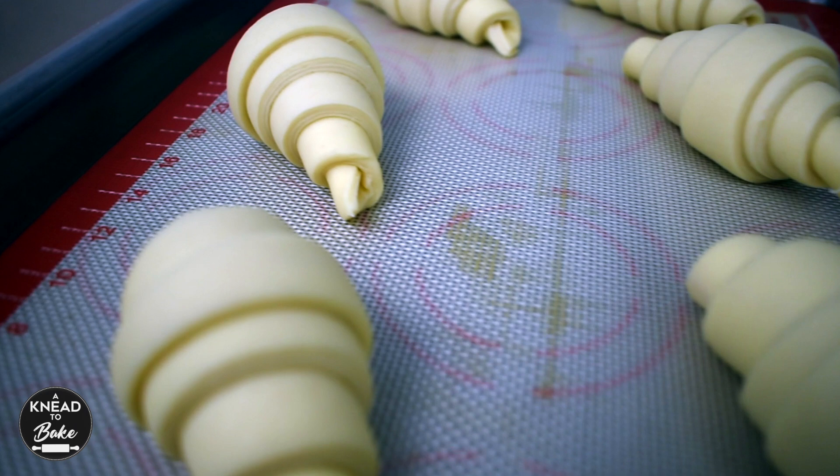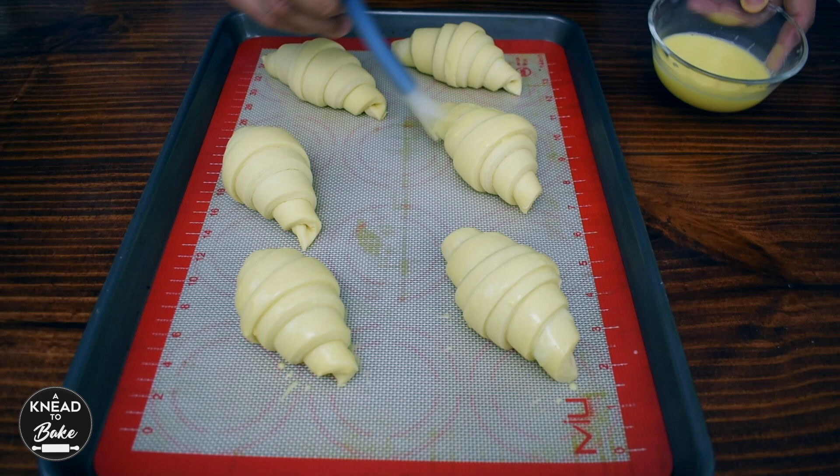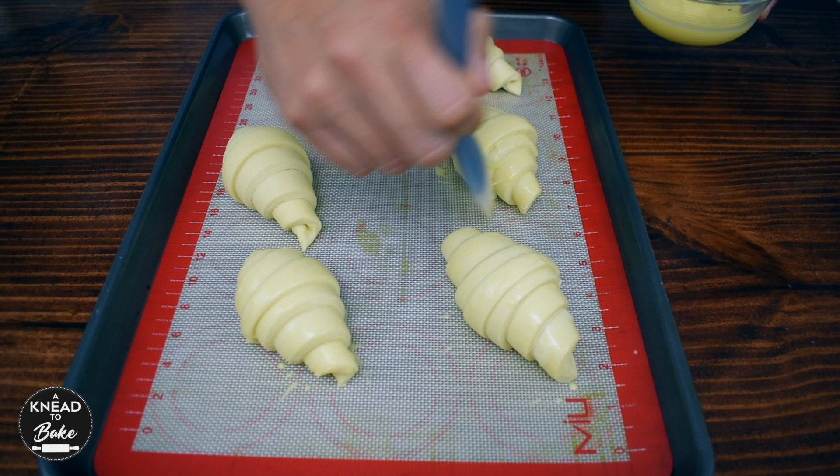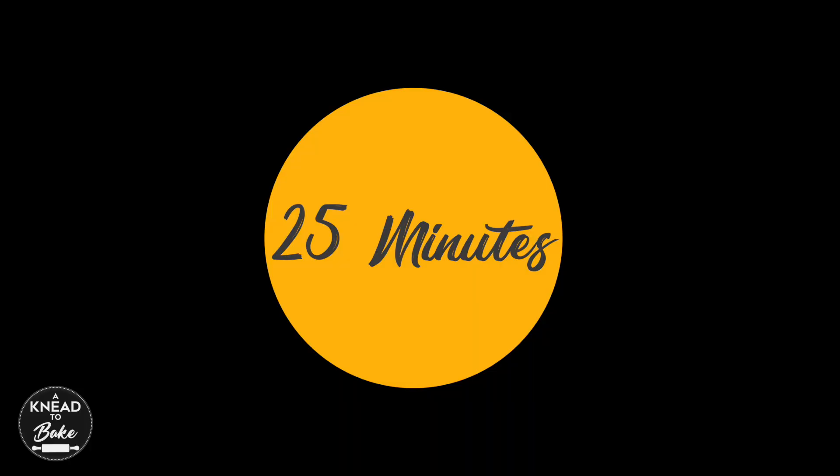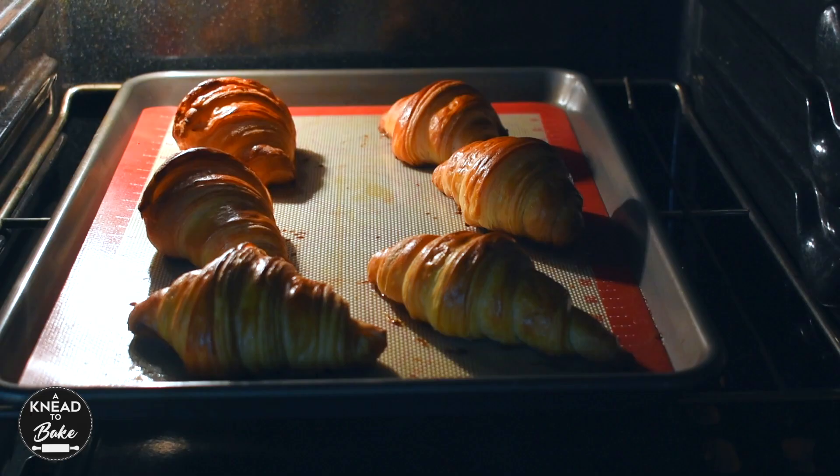In the end the layers should look like these beautiful layers and your croissants should have doubled in size. Once you are ready to bake them, brush them with egg wash and place them in a preheated oven at 375 degrees Fahrenheit or 190 degrees Celsius for about 25 minutes or until they are golden brown.